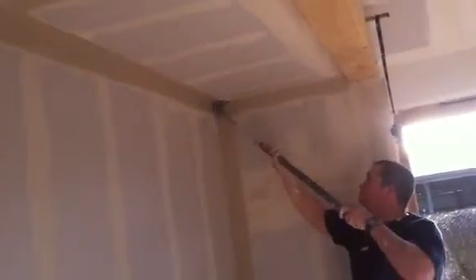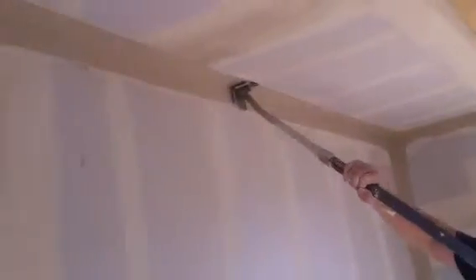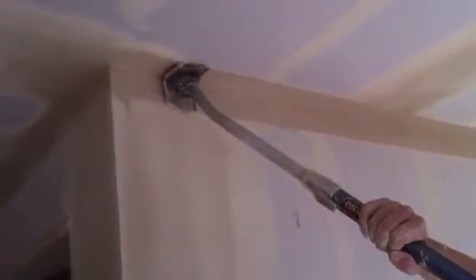And then you come back across on yourself, like that, and that squares off the internal, giving you a crisp, totally smooth internal. Can you see that?